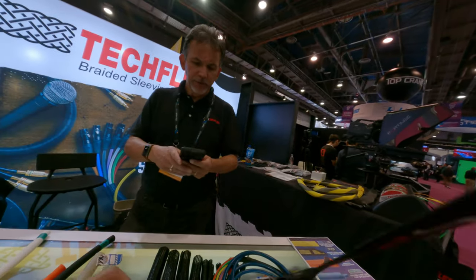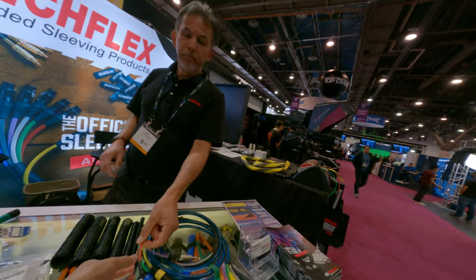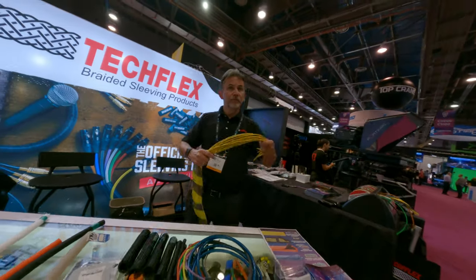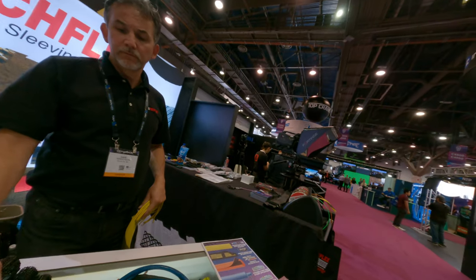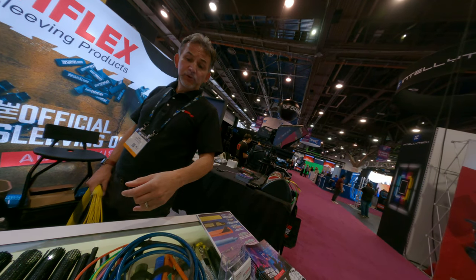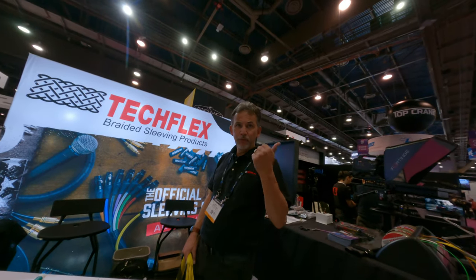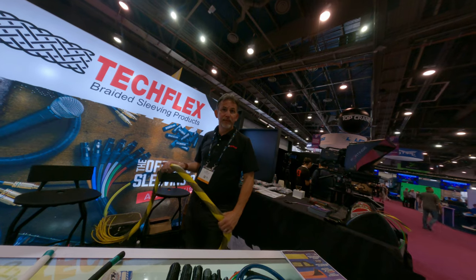I'm going to scan your badge and send some information on this as well. We don't sell wire cable — this is an additional layer just to bundle it and color code it. If you've got a lot of cable, you can put it together that way, or do the single ones. We've got ones that open up as well for more protection. It's used for all sorts of things: UV protection, abrasion protection. In this industry, a lot of people use it just to bundle all their wires, cables, and protect them.